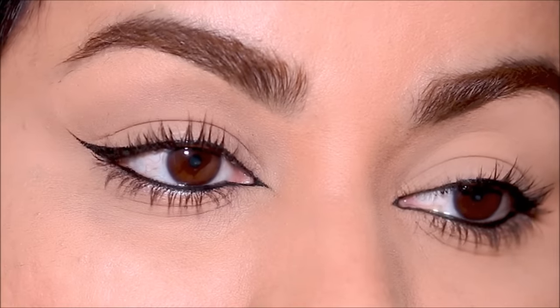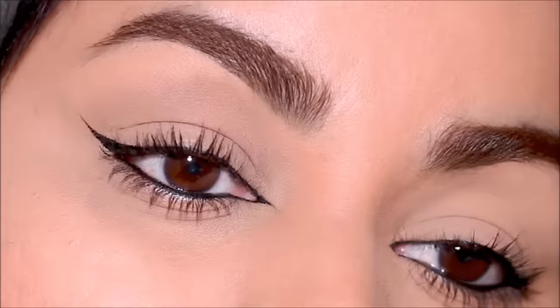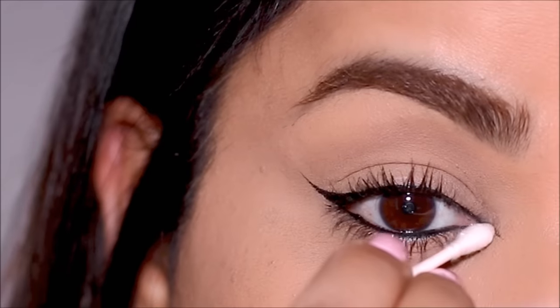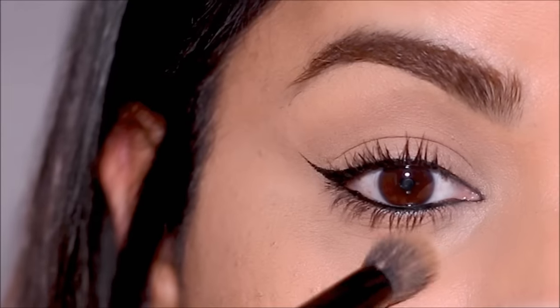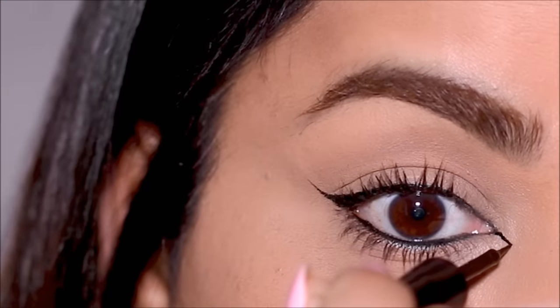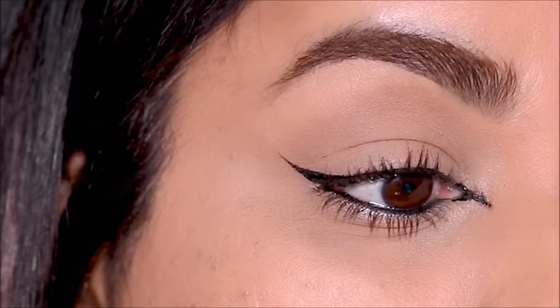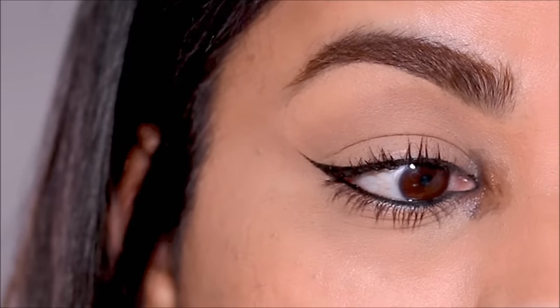Here is the completed look. Another reason to use the brow pencil in the inner corner is because it's so easy to clean up if you mess up — all you have to do is clean up with a mild cleanser and a Q-tip, and then apply a concealer or foundation over it. But if you use a liquid liner in your inner corner and your eyes start to water, it can smudge and create a bigger mess when you try to clean it up.